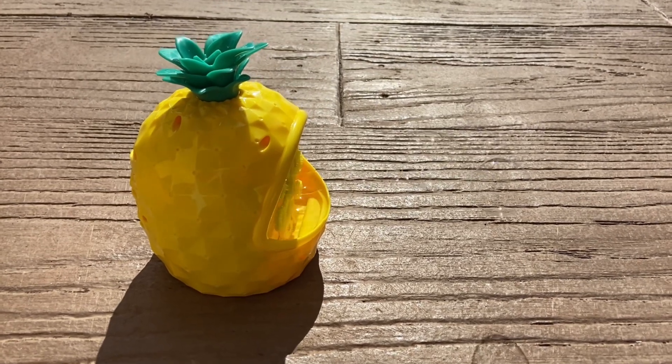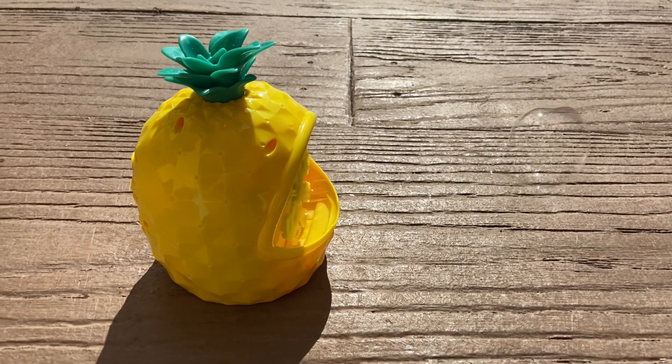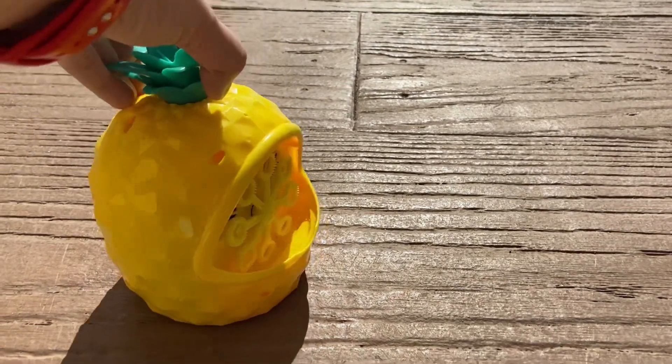At the beginning you only see a few bubbles, but as soon as the machine starts to get the hang of it you will see a lot of bubbles.